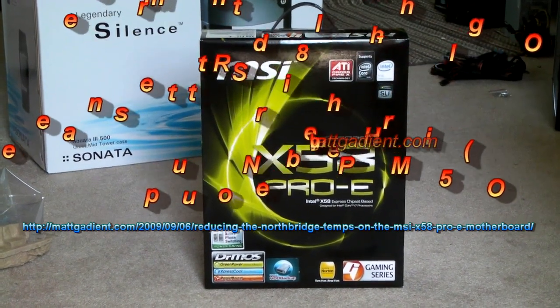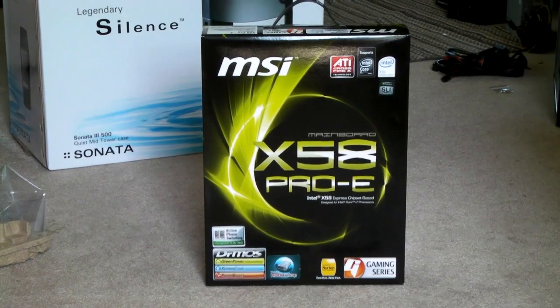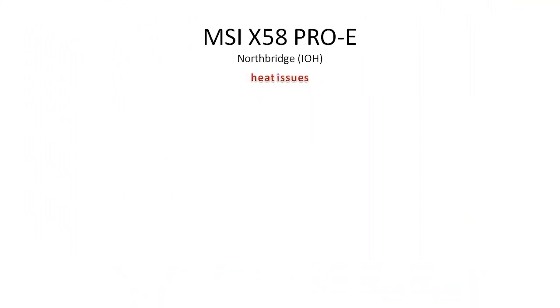For those joining from YouTube, if you'd like, you can visit the mattgadient.com website and read the write-up there. Before we actually get started with the how-to, we're just going to go over some of the heat issues themselves.